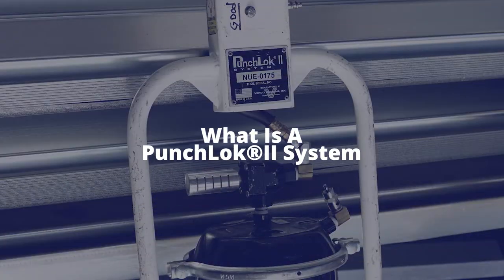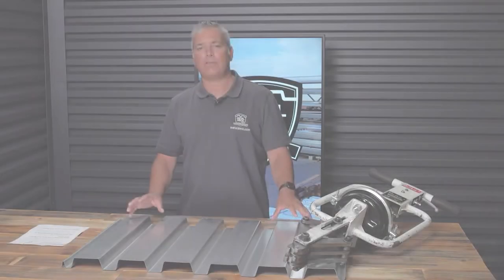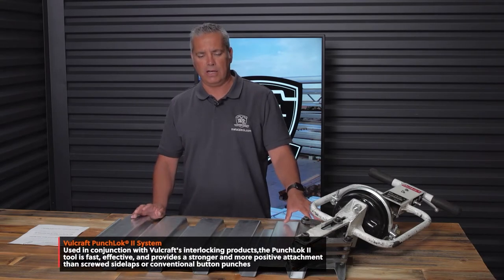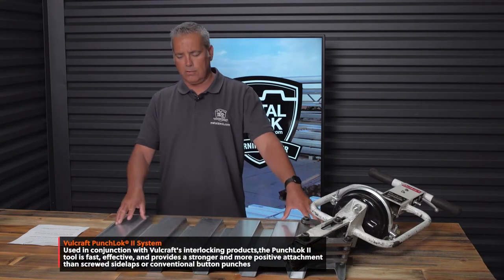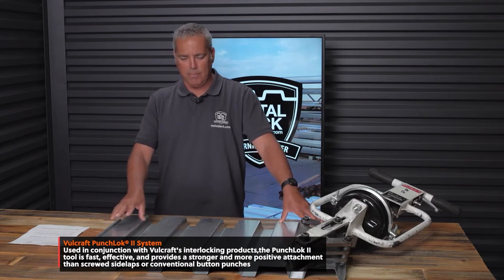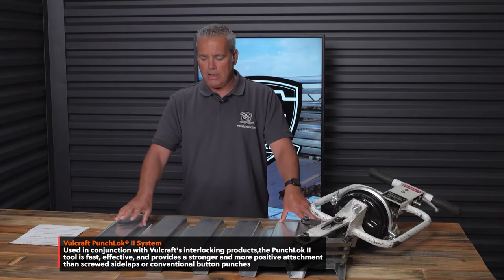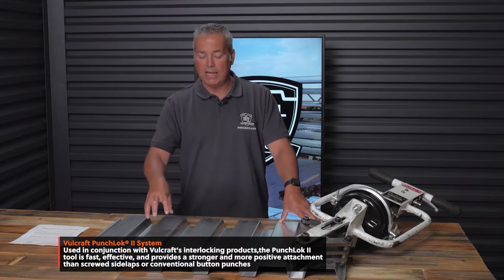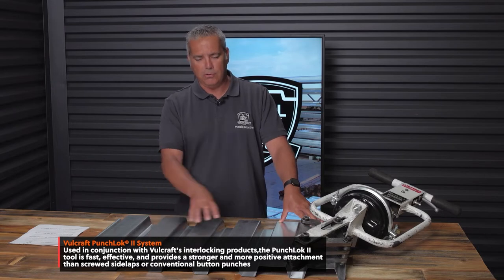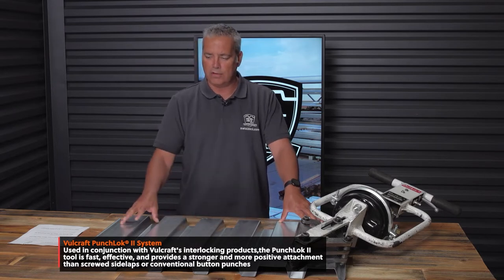So what is Punch Lock 2? Well, Punch Lock 2 is a patented system that can only be used on Verco or Volcraft decking. When you look at the metal deck — this is a piece of B-Deck — it doesn't look any different. Symmetrically, it's the same. If it's punch lock, there'll probably be a sticker on top of the bundle that notates that it's punch lock, but other than that, the metal deck itself isn't any different.